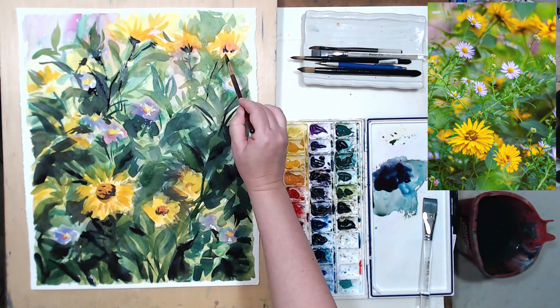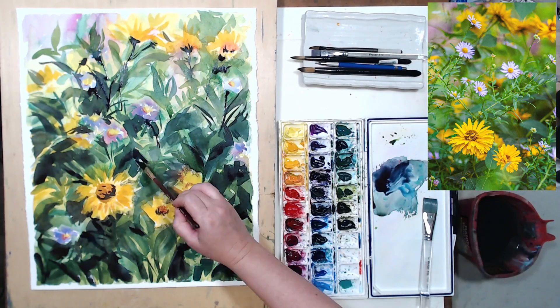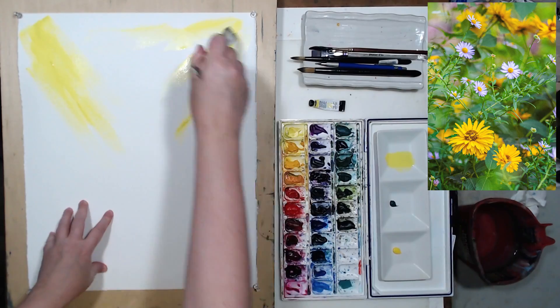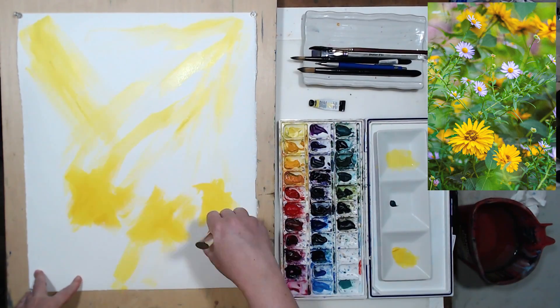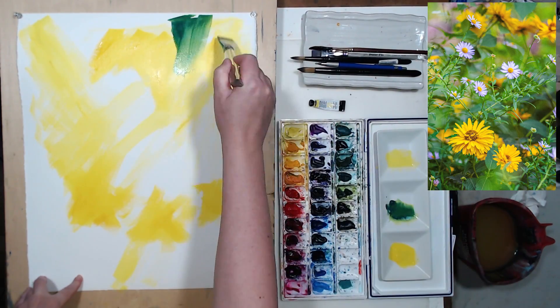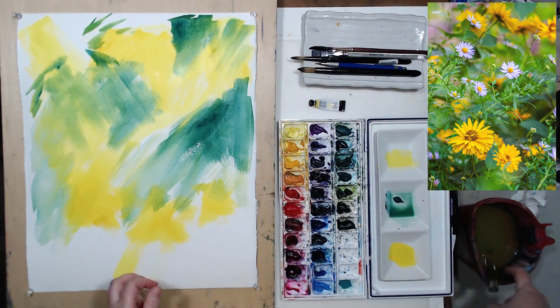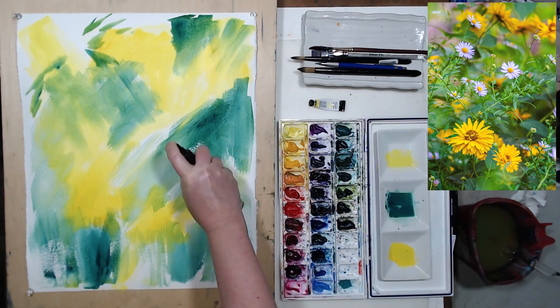I kept working on this painting for a little while longer, but then realized that I needed to just set it aside and take a break. In a few days, I turned my painting over. Fortunately, we can paint on both sides of 300-pound watercolor paper, and I decided to give the watercolor painting one more try.